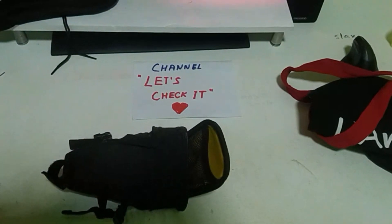Let's check it on the bike — here it is on the shopper bike.